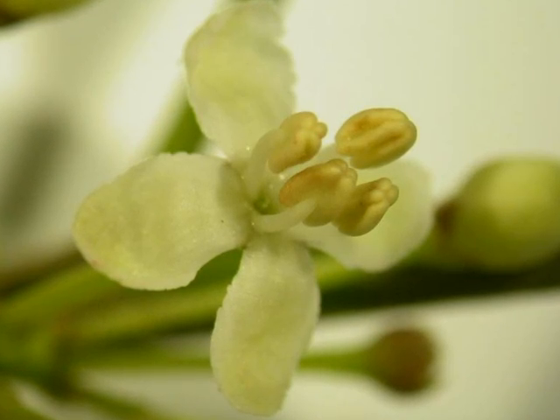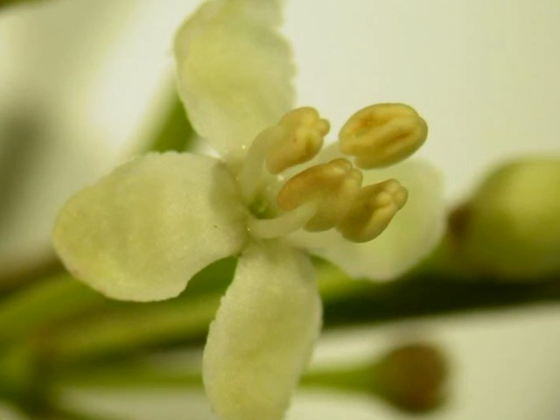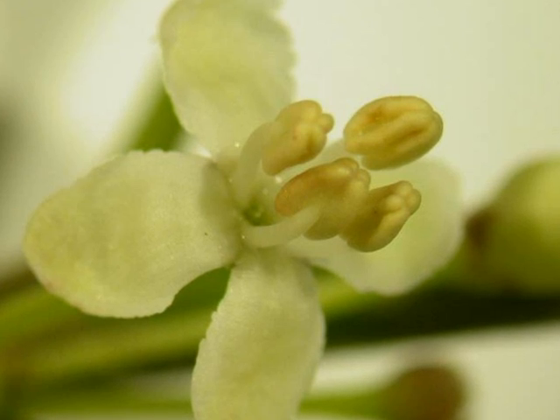Ilex aquifolium is a dioecious plant, with male and female trees being separate. On male trees, the flowers are white, four-petalled, with four stamens at the centre.